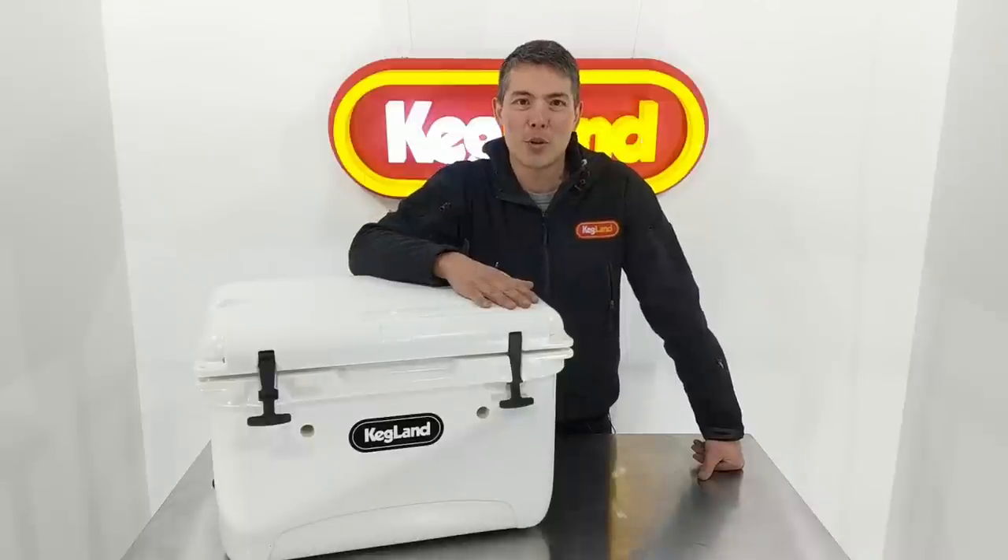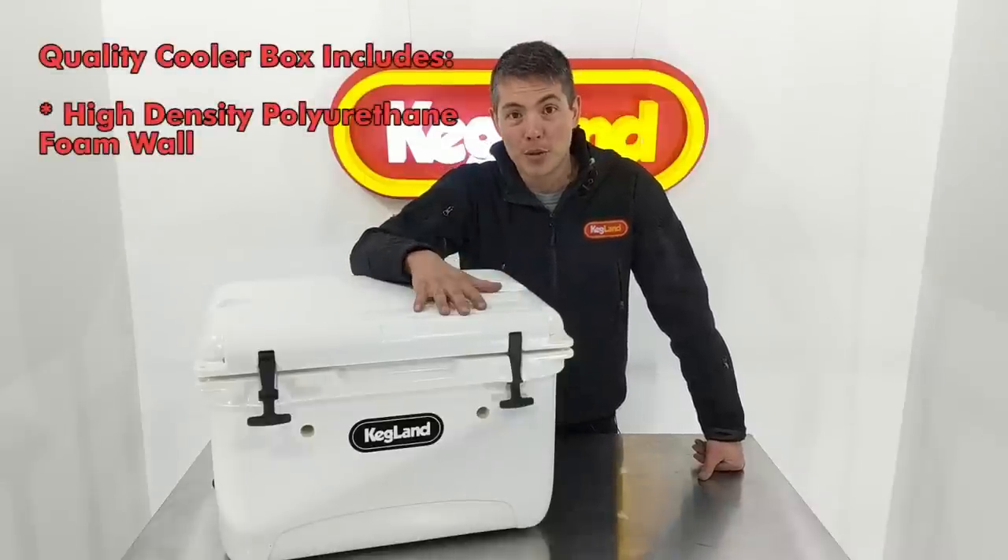Hey guys, Key here from Kegland. I want to talk to you about our double tap cooler box which we've just started stocking.